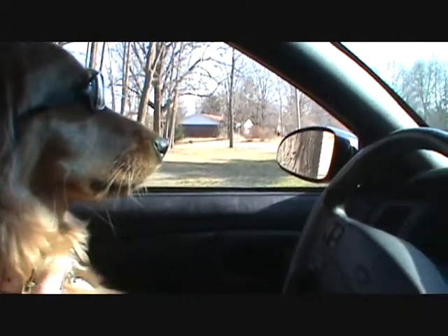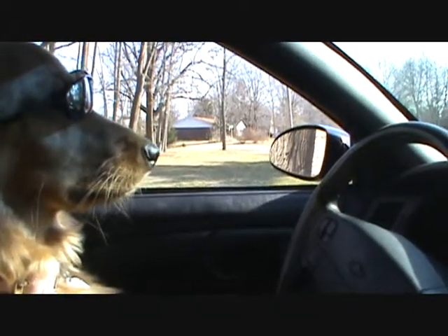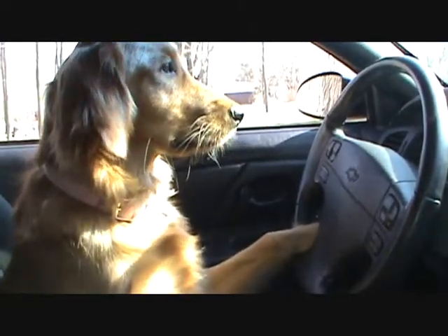All right, Ruby. Let's show the viewing audience how to drive a roundabout correctly, okay? You ready? Let's get started.